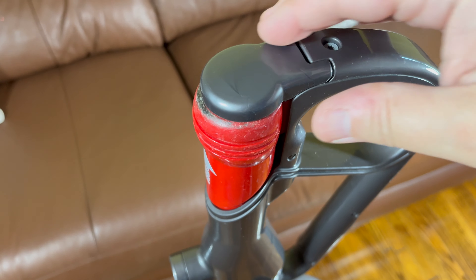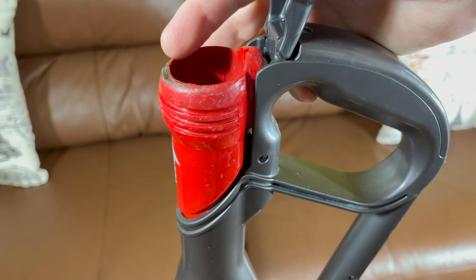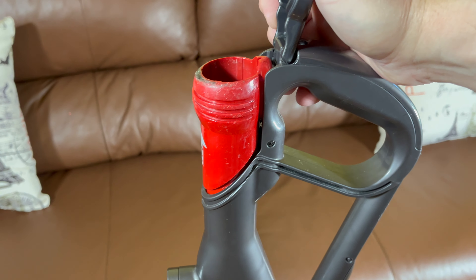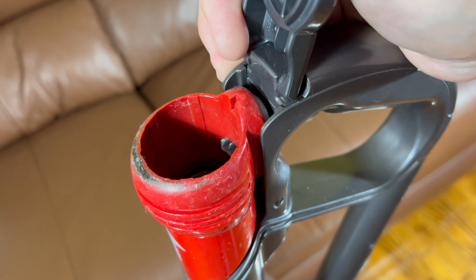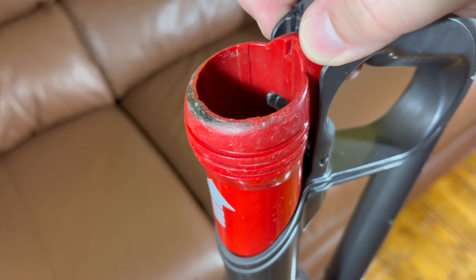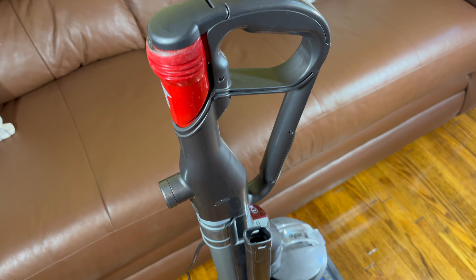Here's a good sign of just how much I've used this. Look how rounded off that back lip is — that used to be flush with the front and had a sharp edge there. And now it's all rounded off. That's getting your money's worth out of a vacuum.